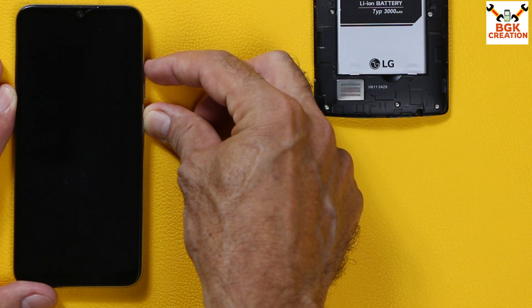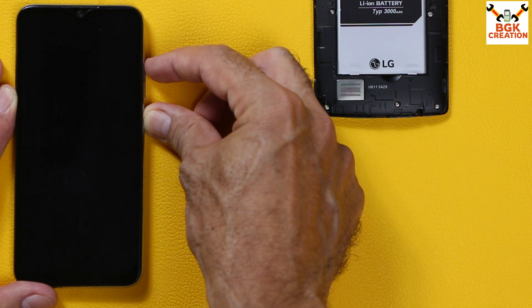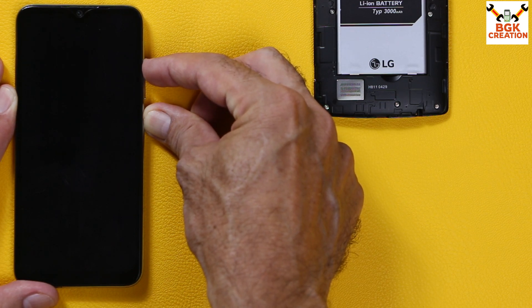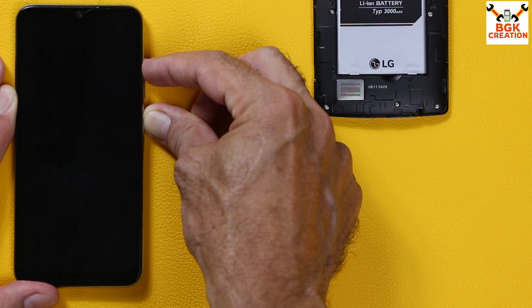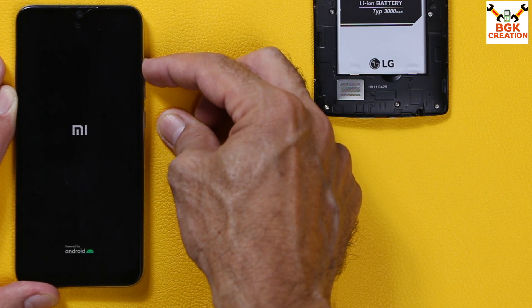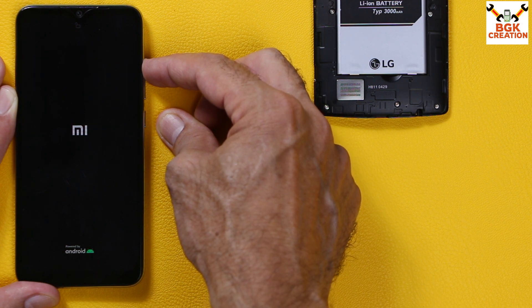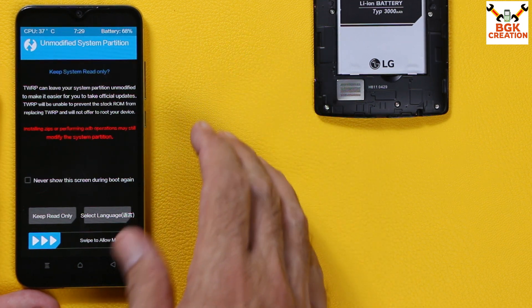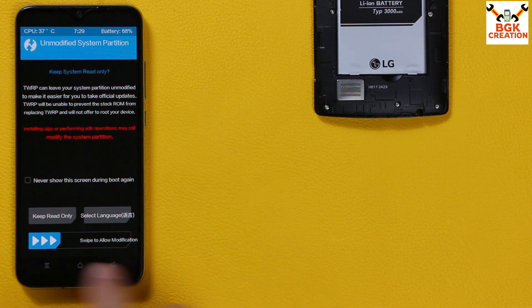Press and hold the Power key for around 7 to 9 seconds, then after 5 to 6 seconds press and hold Volume Up as well. When you see the Mi logo, release only the Power key but keep holding Volume Up. It will take some time — when custom recovery appears, release the Volume Up key.